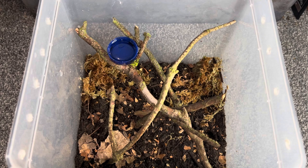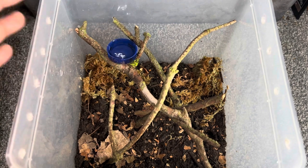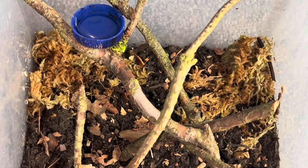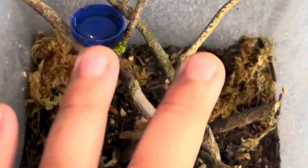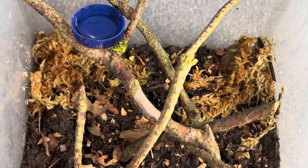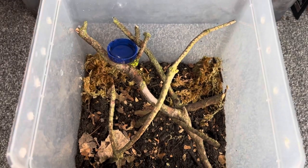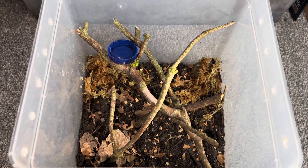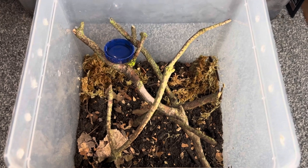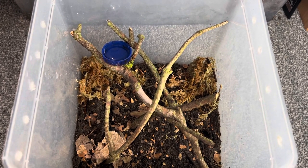Talking about this enclosure: it's a Braplast cube, I believe 1.3 litre, with ventilation holes drilled on both sides as well as the lid. Inside there's really nice damp topsoil with moss on either side for humidity, a little water dish — even though she'll probably web it up, I'll try to drill a hole so I can still access it — and leaf litter for aesthetics, even though you probably won't see it once she starts webbing everything up.